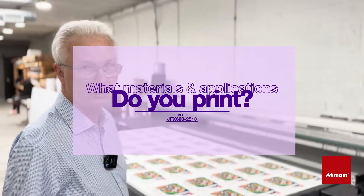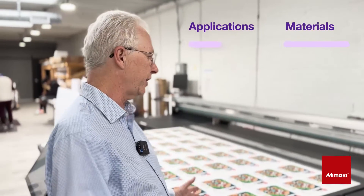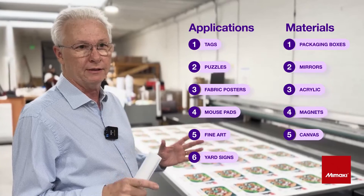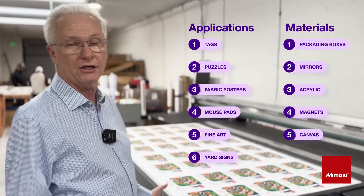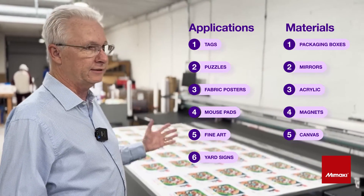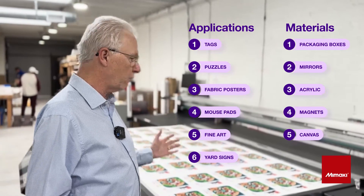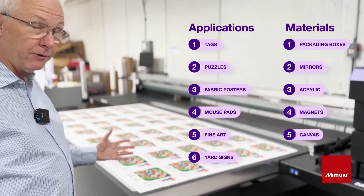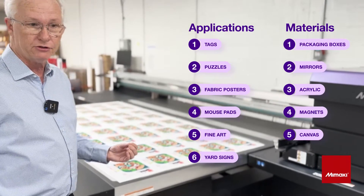This machine is very versatile and it's easy to set up and easy to do changeovers, and that's one of the key things that we really like about this machine. Some of the applications we do are packaging boxes. We also print on different types of materials such as acrylic, coroplast for yard signs. We also print on mirrors, believe it or not. We print on tag material, so we do tags.